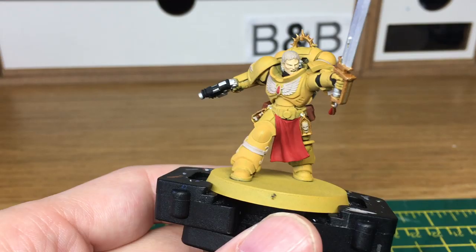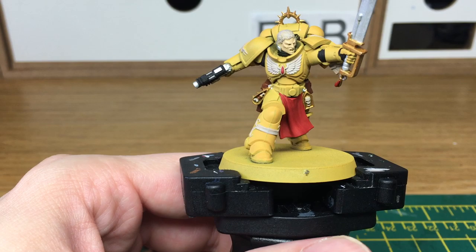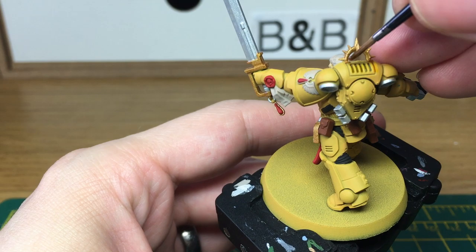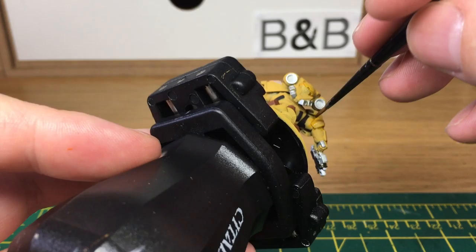Now we're moving on to the shades. The first shade I'm going to use is Citadel Casandora Yellow, and this is to do all the yellow armour. I want to try and get the yellow as close to all the grooves and into all the recesses as possible, because yellow is a nightmare to paint over anything. By trying to get as much of it into the recesses as possible, you don't have to worry too much about having to paint over it all again. When we come back, we'll have all the Casandora Yellow finished.